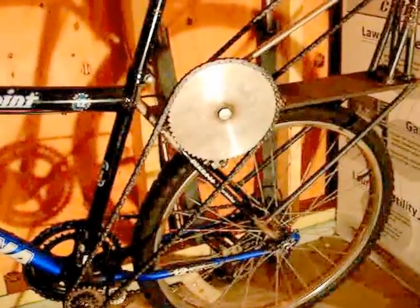If you have any suggestions for this bike, please feel free to tell me them. Thanks for watching.